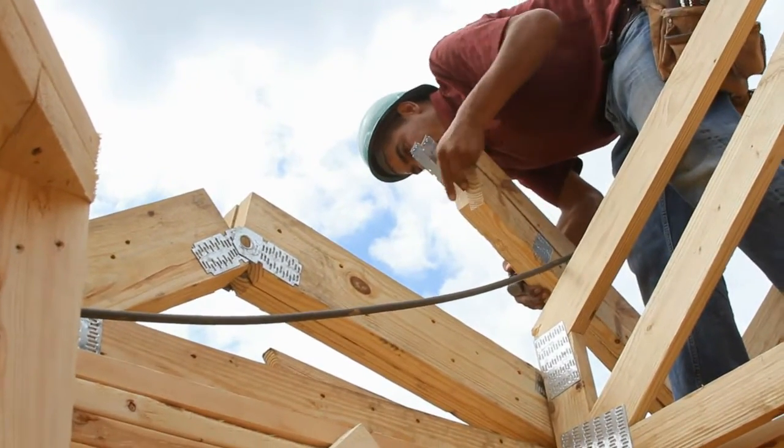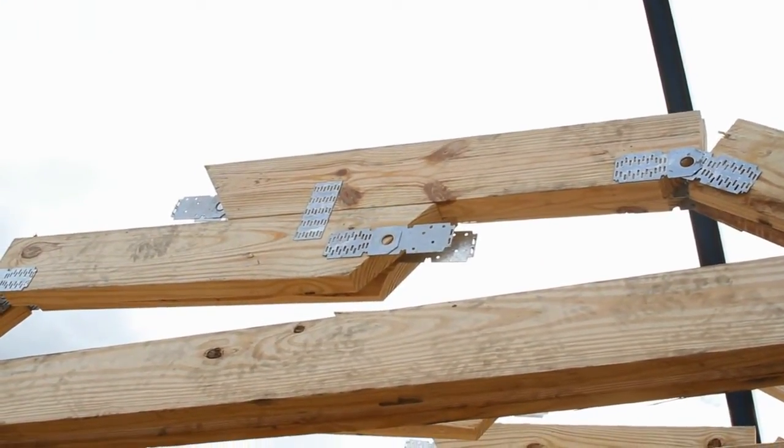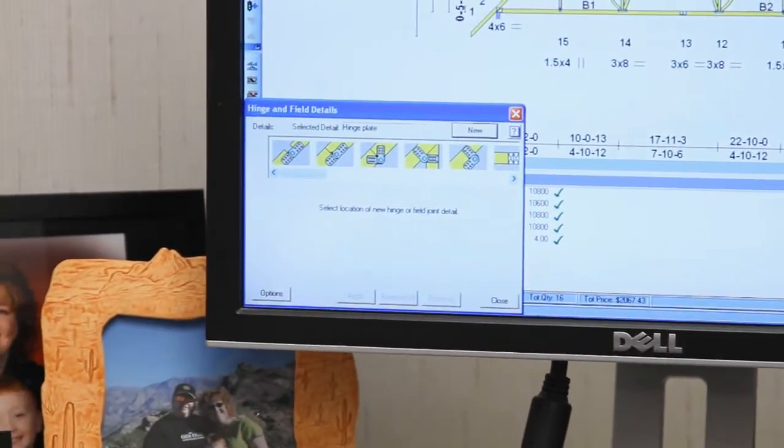Installation is made easy thanks to no loose parts, no extra trusses to build or handle, and no worries about oversized loads on high-pitched trusses. The process couldn't be easier.